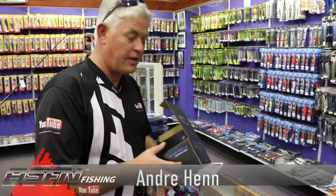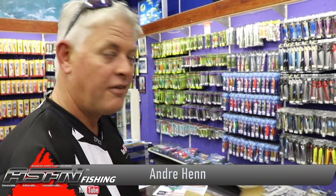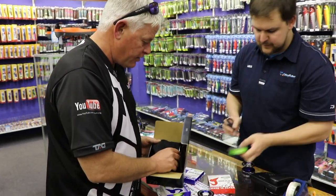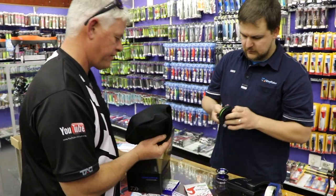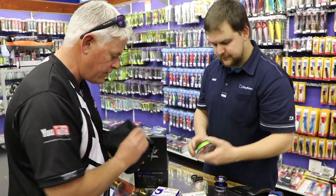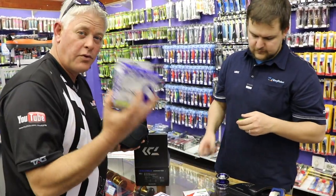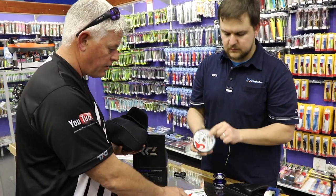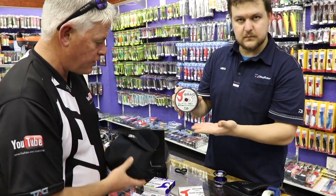Alright gents. As we saw last week, I was lazy so I came and saw Mike again. He's quickly going to help me just use the machine to spool the Saltiga 5000. So we're going to put 20 pounds, two spools of the 4-strand and then one of the 8-strand.